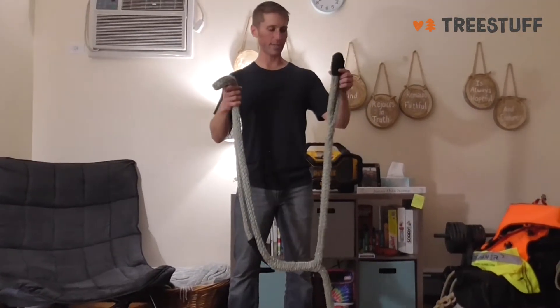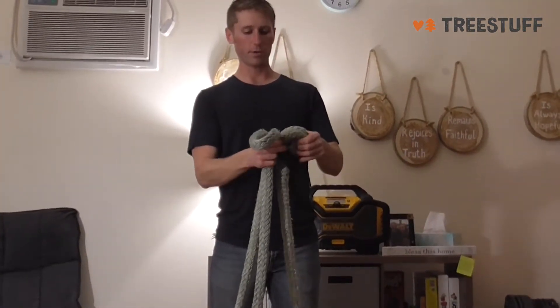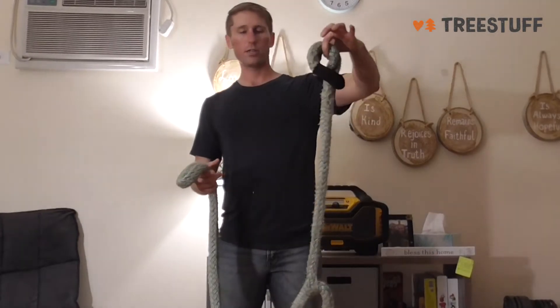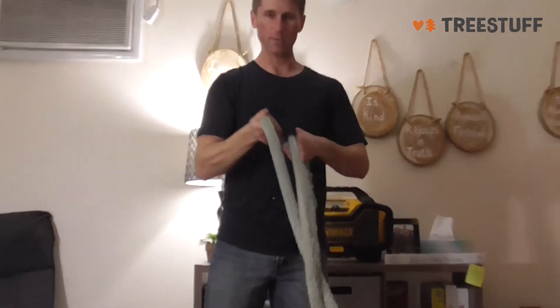What's awesome about this is it has the dead eye sling — you can attach this. We use porter wraps where I work, so we attach the porter wrap with the girth hitch. And then the other end is fully adjustable.